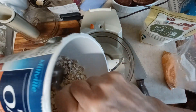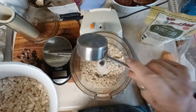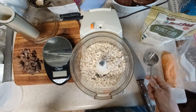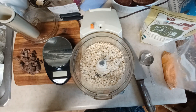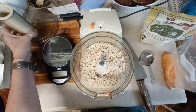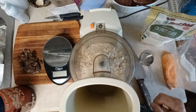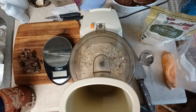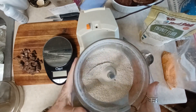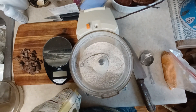So this recipe calls for oat flour, so I'm making my own because it's super easy to do. Three quarters of a cup of oats - we just blend it until it's a flour. We're back - the magic of video - we have oat flour. Plus I think you pay a lot more for oat flour than you do whole oats.